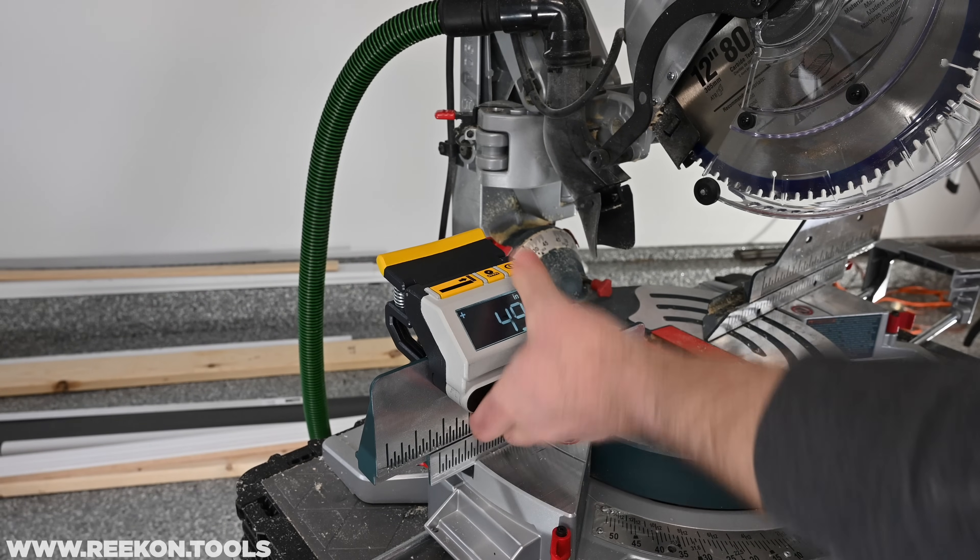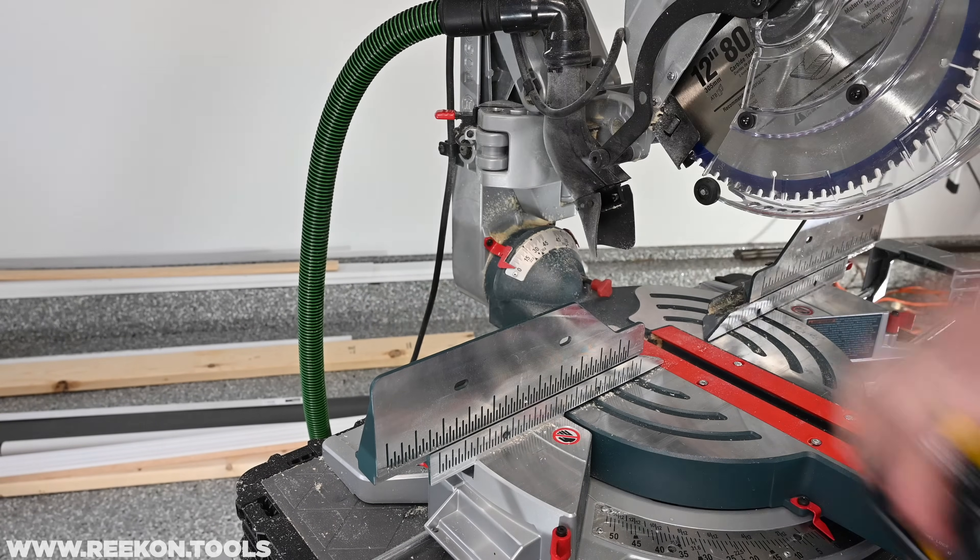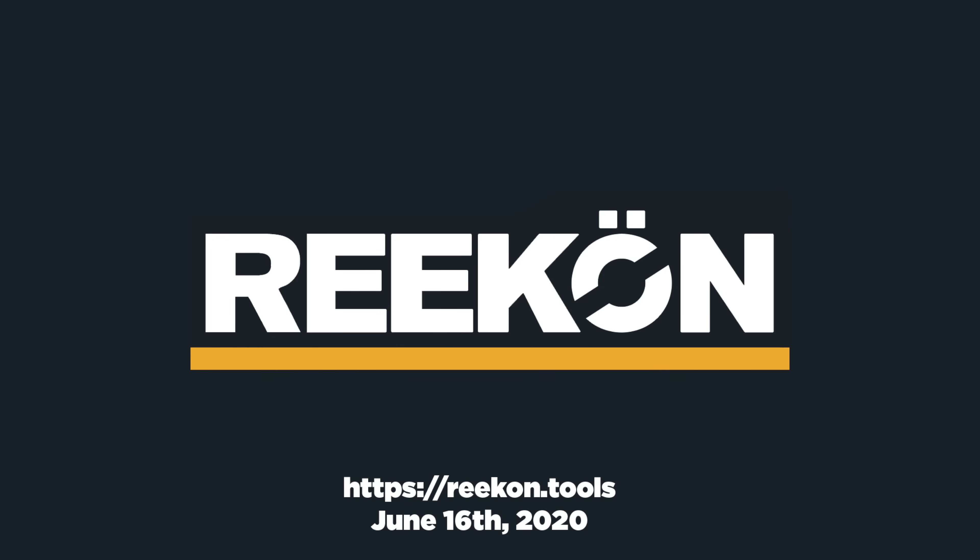To remove the M1, secure the arm, turn off the device, unclamp from the fence, and pack away until its next use. Recon Tools — make forward.